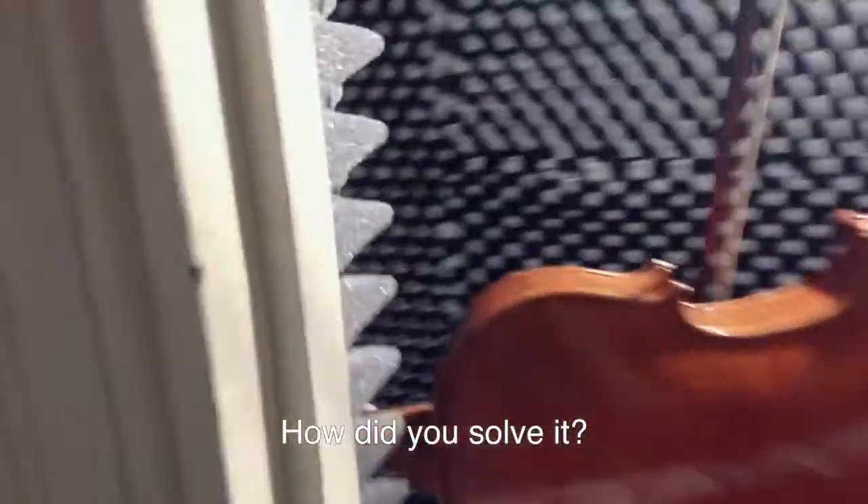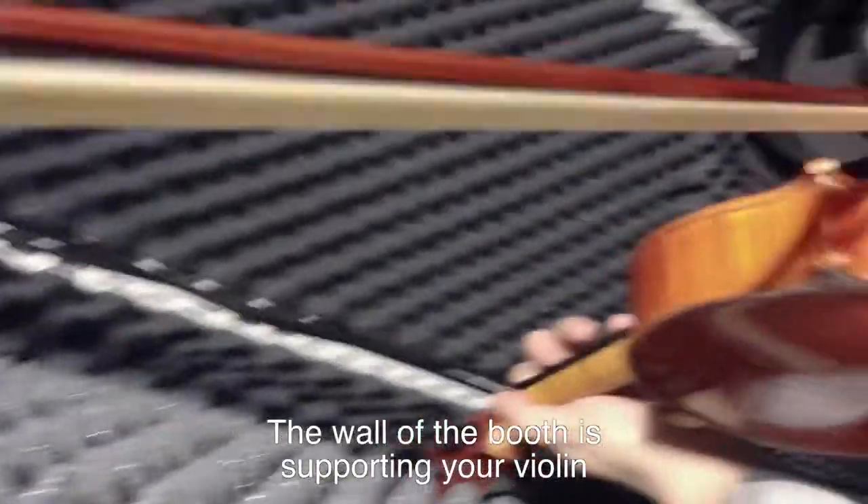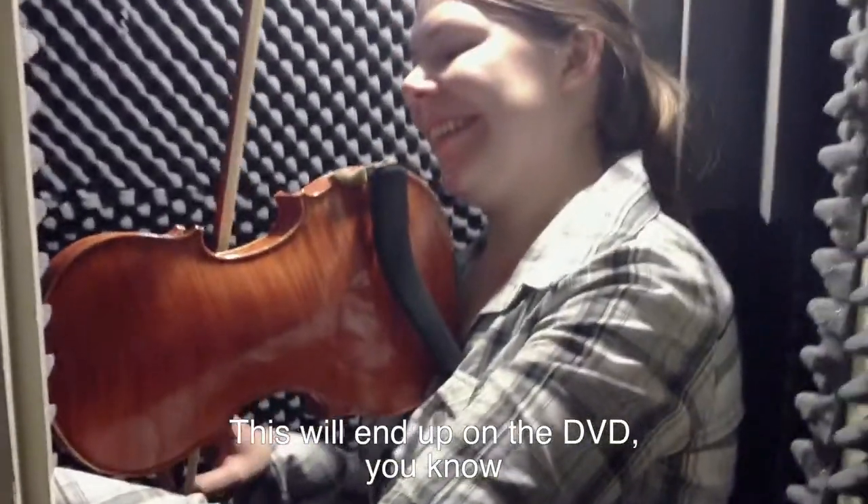What kind of change do you have here? You have to hold the back of the violin. This is the DVD.